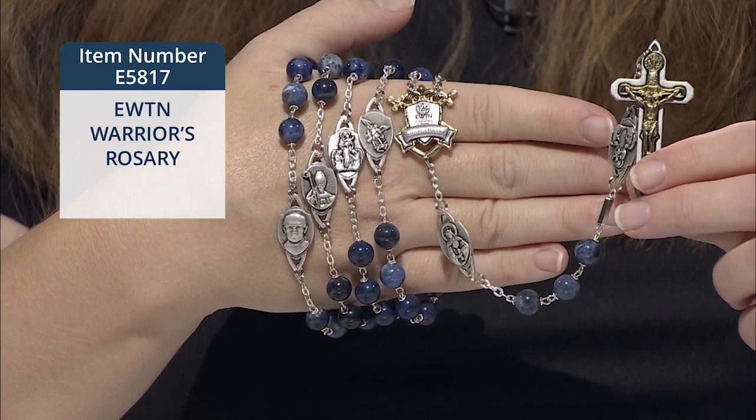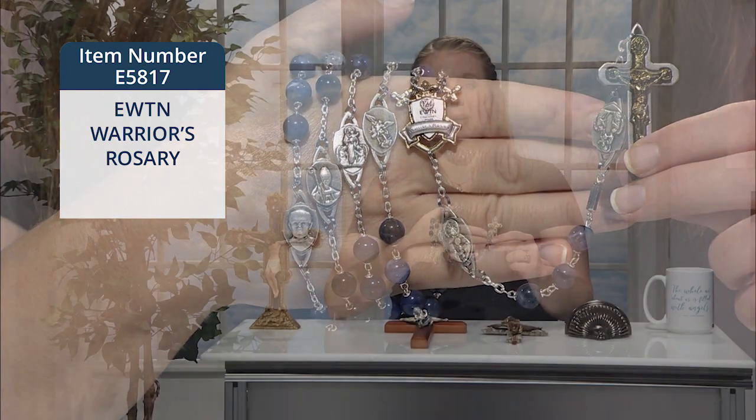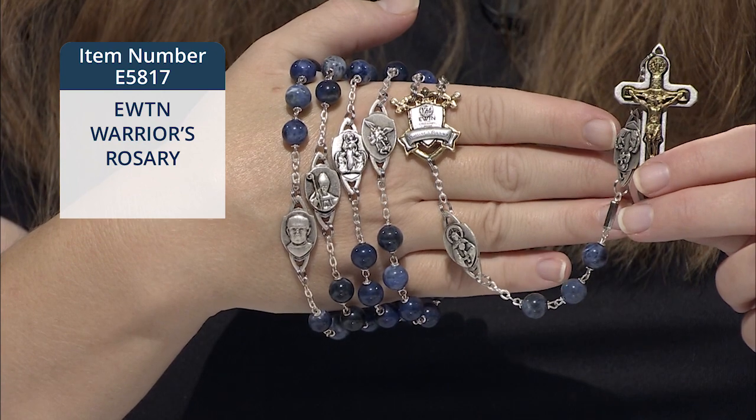The two-toned crucifix is in the shape of a two-inch sword, a reminder that we're all warriors as members of the church militant while here on earth. It's made by Italian rosary maker Gurelli, and the rosary comes with a pamphlet which gives all the information on the symbolic meaning behind this truly one-of-a-kind rosary.